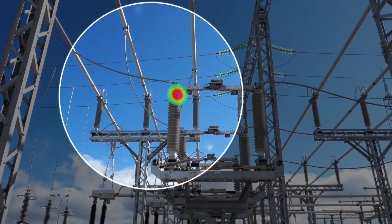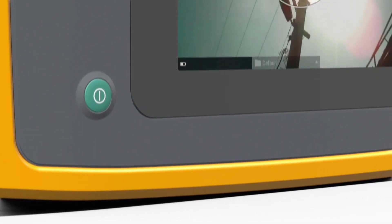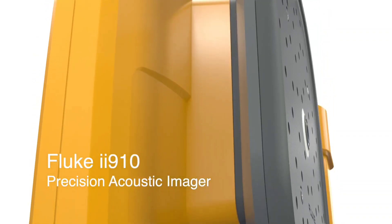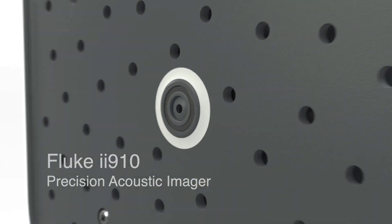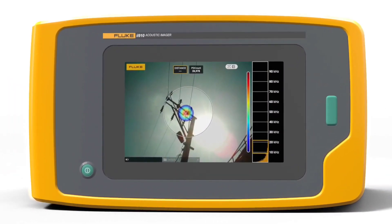Make the invisible visible for faster, easier and safer electrical inspections. Introducing the Fluke II910 Precision Acoustic Imager, which lets you see the source of partial discharge and arcing.